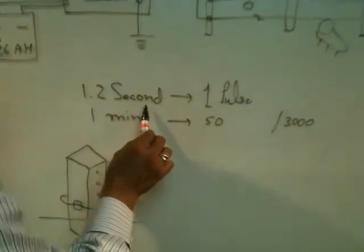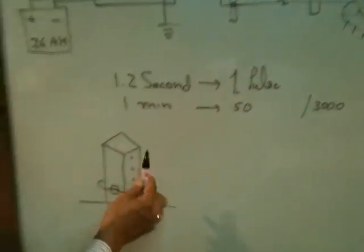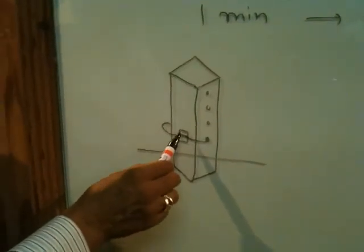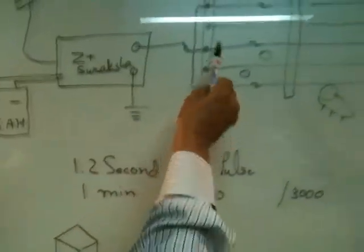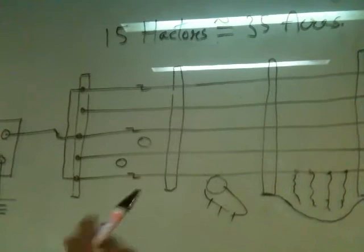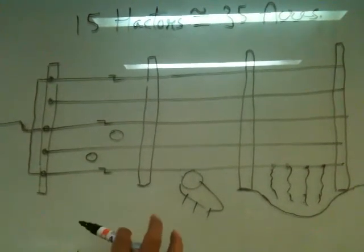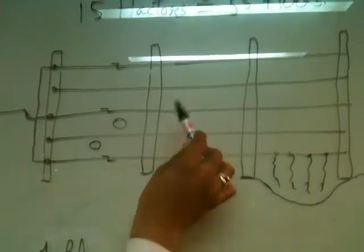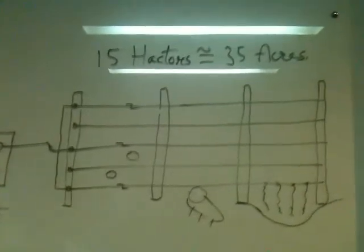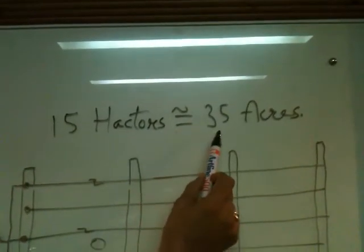The equipment will generate one pulse at every 1.2 seconds, and within a minute it will generate 50 pulses. Depending on how you would like to configure — if you want to protect against smaller animals, you can have just two-wire fencing. But if you want to protect against all types of animals from small to large, you need at least five to six feet height fencing. This equipment is capable of taking care of 15 hectares, which is nearly equal to 35 acres.